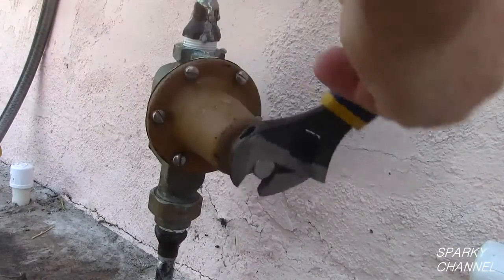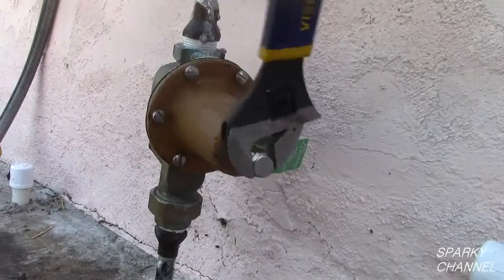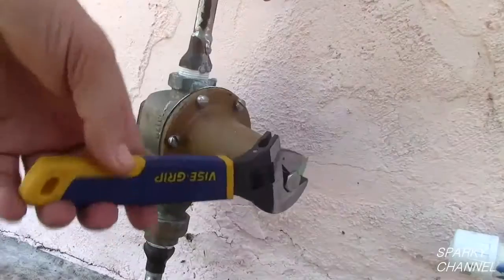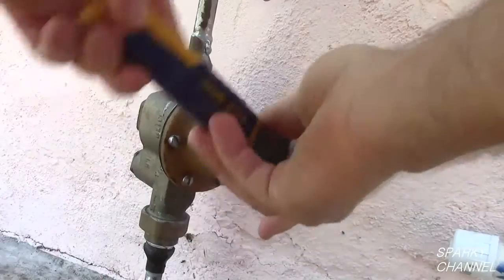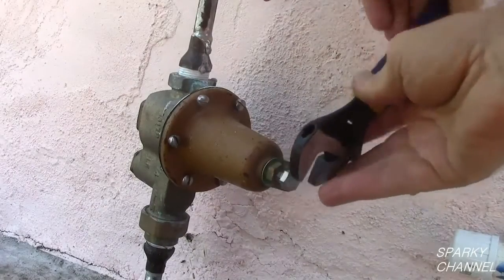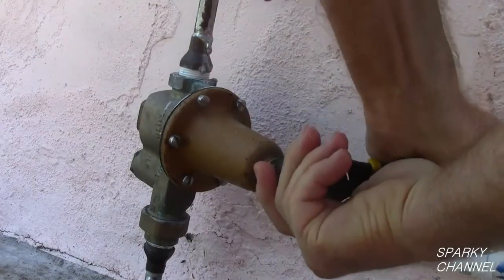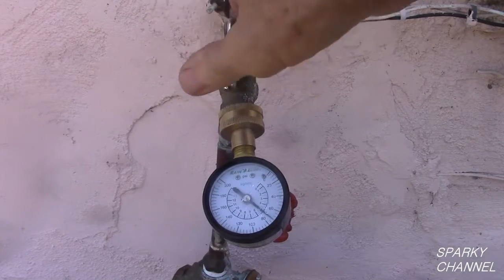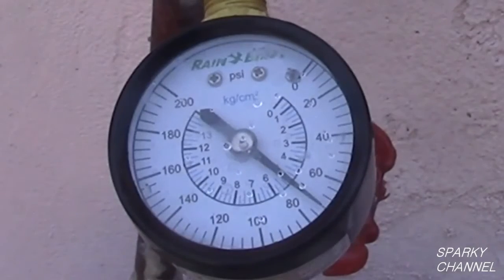Two more full turns clockwise and a water draw will give us 65 PSI. Now let's try for the goal of 72 PSI. I'll turn the bolt one and a half turns clockwise and do another water draw. This gives us 72 PSI.